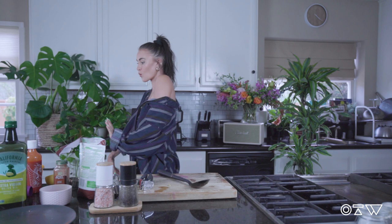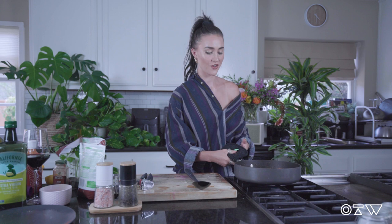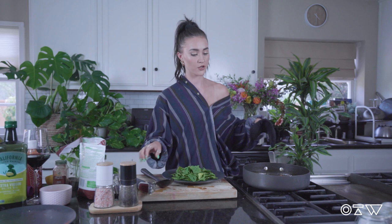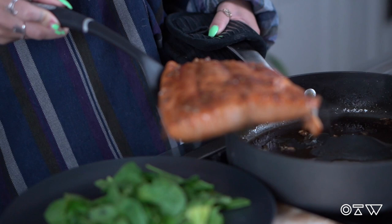Oh my gosh, that looks fantastic! Guys, that's literally it — it's so easy. Now we're just going to plate it. I'm going to plate mine with a little bit of spinach, but totally up to you however you want to serve it. I know Tyler the Creator mentioned having his with potatoes, so that would be great too.